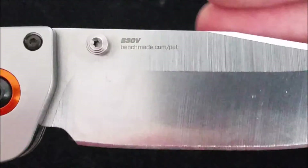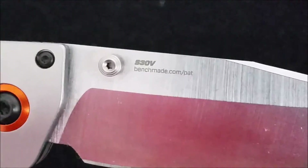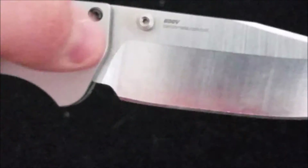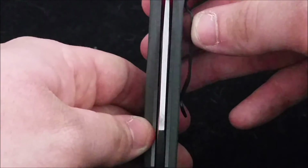The model stamp reads '15080' and on the other side you've got 'S30V' and then 'benchmade.com/pat.' You've got thumb studs on both sides, so it's ambidextrous. Centering is perfect — nothing but the best.